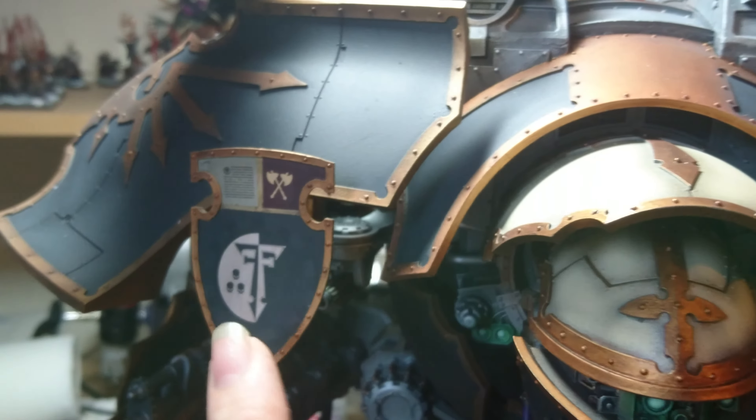These swap over, so I can take them off if I want to. And the arms pivot up and down and they will come off to swap over for other weapons.